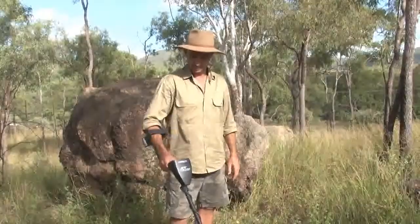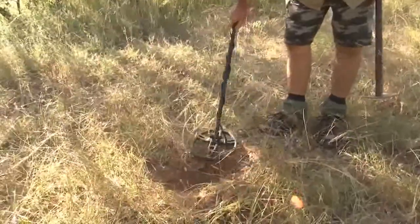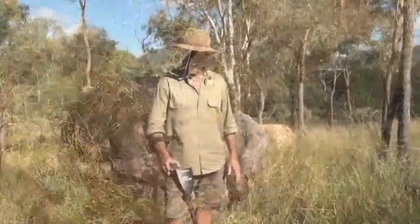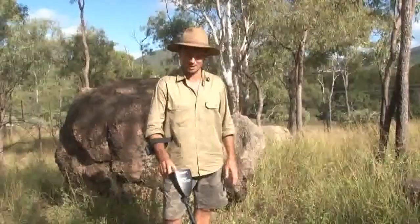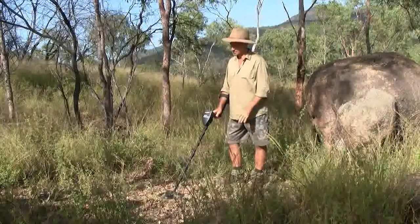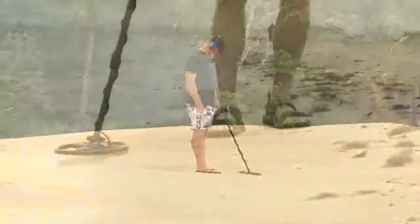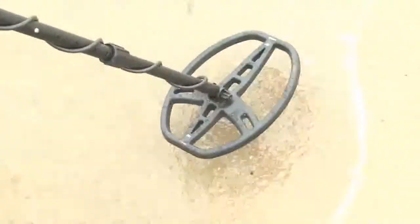The other thing about the machine is that it comes with a standard double D coil, which is great for our soil conditions. You've got a manual ground balance if you wish to go that way, but you've also got a really great auto ground balance. You can balance this thing — you can be up on dry sand beaches, go into the wet sand, re-ground balance and it will be as smooth as silk.